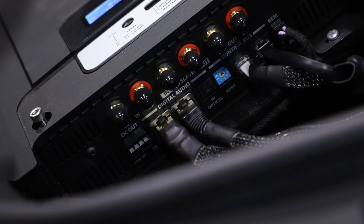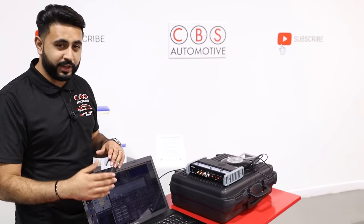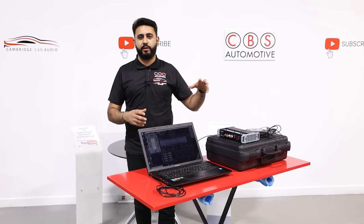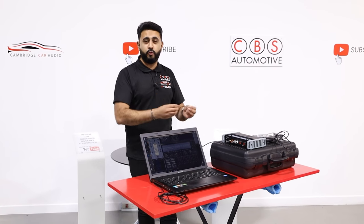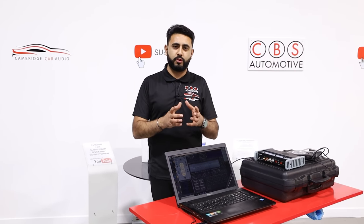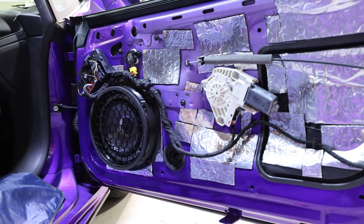The Audison Thesis amplification rack then amplifies using class AB amplification - the top tier of amplification classes A, B, C, and D. For anyone after an audiophile sound and wanting the best, this is it. The three amplifiers output pure class AB signal for the Audison Thesis range and Hertz Me Legend range to perform beautifully. The system is not about being loud outside the car - it's about being controlled.